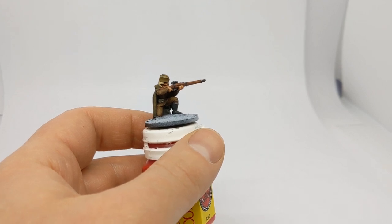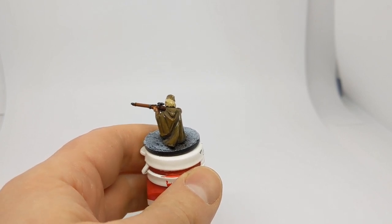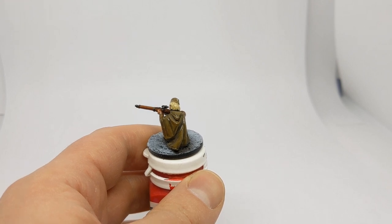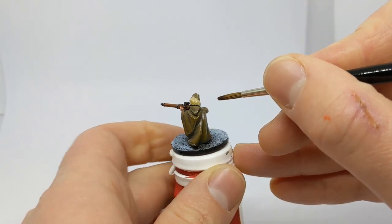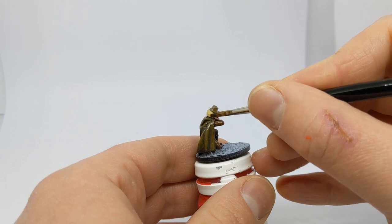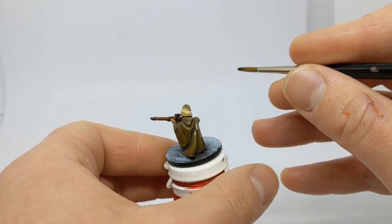I'm now going to give everything a coat of gloss varnish. The gloss finish will allow us to do a bit of targeted washing — rather than applying a deep wash over the whole model, we're going to keep our wash to the deepest recesses. The gloss finish will allow it to flow a bit easier. I have some Light Tone, diluted one-to-one with the Quickshade wash mixing medium — we're just going to get a really subtle shading effect in the hair.